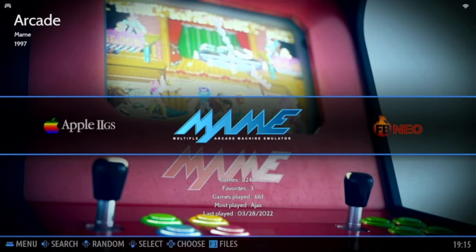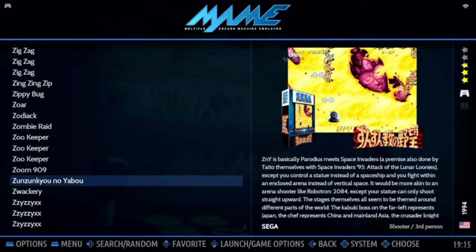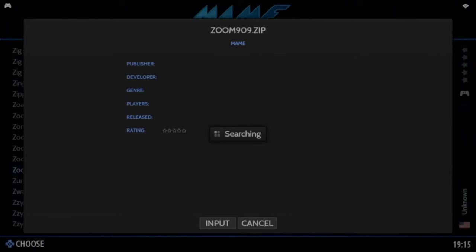Now the games will be there. I'll scroll to the Zs because I know there's a game I put on there called Zoom 909. I need to put the artwork on, so a long press on the X button — or number 3 — and you can see the option to scrape. Press that and it will search for the artwork.